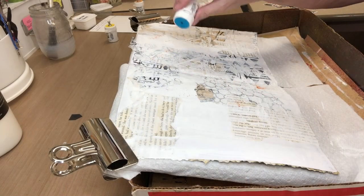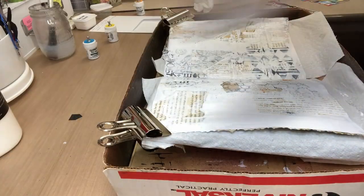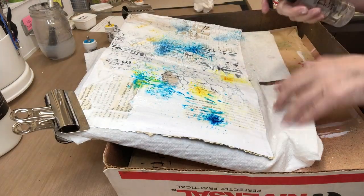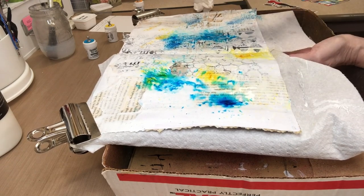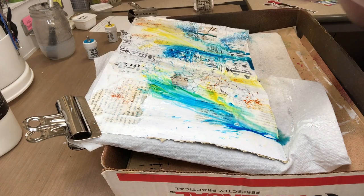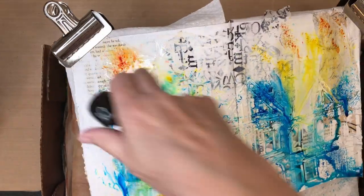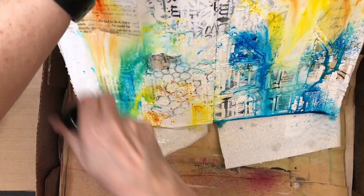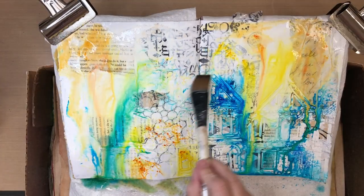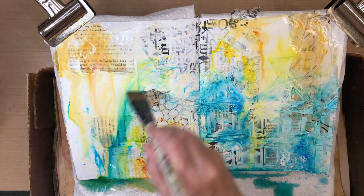These are Brusho inks. You sprinkle a little bit of them on — not much, because these colors really go crazy. Spritz your page with some water and then let the colors run. I really just want a pale background that will allow the decorative tissues and book pages to come through. I pulled out colors that I felt would go well with the image I'm going to be working with. Sometimes if they don't move quite the way you want, get your brush and just kind of force it, then dab a little bit up with a paper towel if it gets too wet.